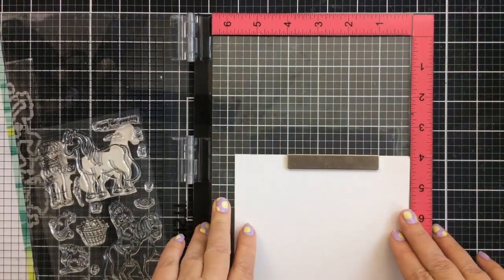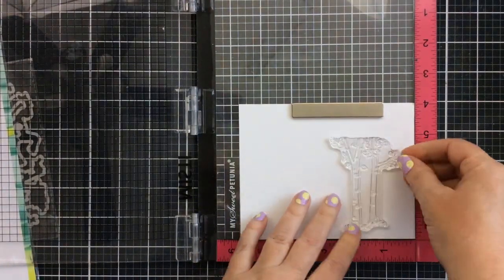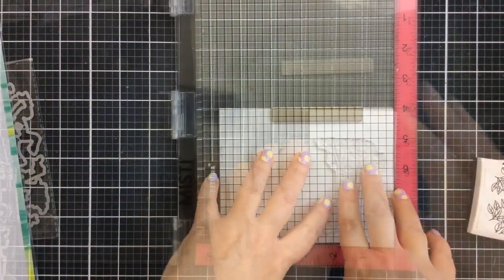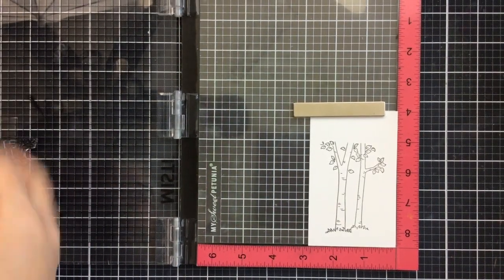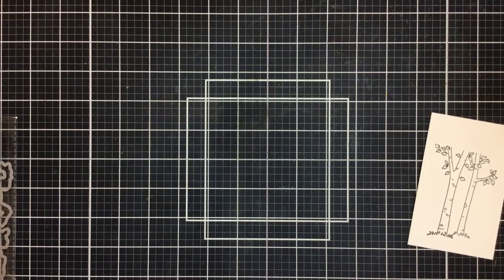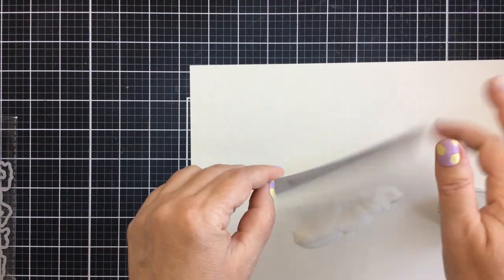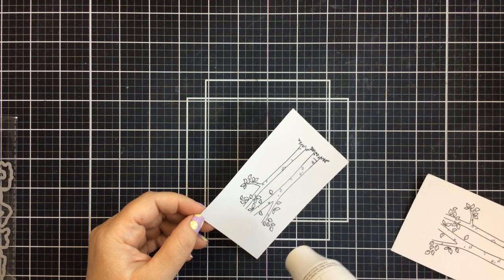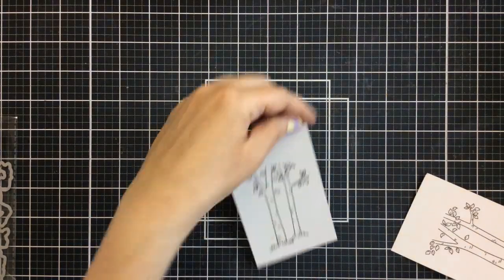I'm going to start by stamping those trees on some Bristol Smooth paper. I'm using Bristol Smooth because I want to use some watercolor markers with this one. I'm going to cut this cardstock down so that I have two pieces and stamp one and then the other. I'm going to use some Versafine onyx black ink and then some clear embossing powder over the top.